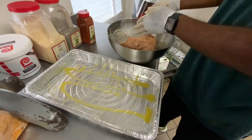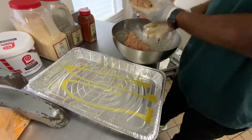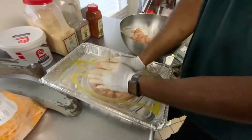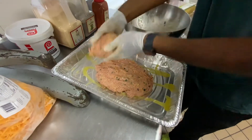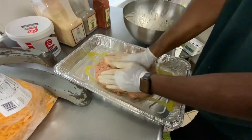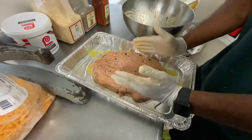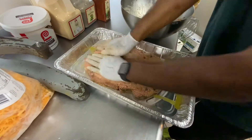All right, so we marinated the bottom of the pan with a little bit of liquid butter. Because we have a shallow pan, what I'm going to do is flatten it a little bit, because I'm traveling and I want to be able to get the top on there. So we're going to spread it out a little bit more. Normally I would put it a little higher and tighten it up, but because of the pan, I'm going to do it like this.